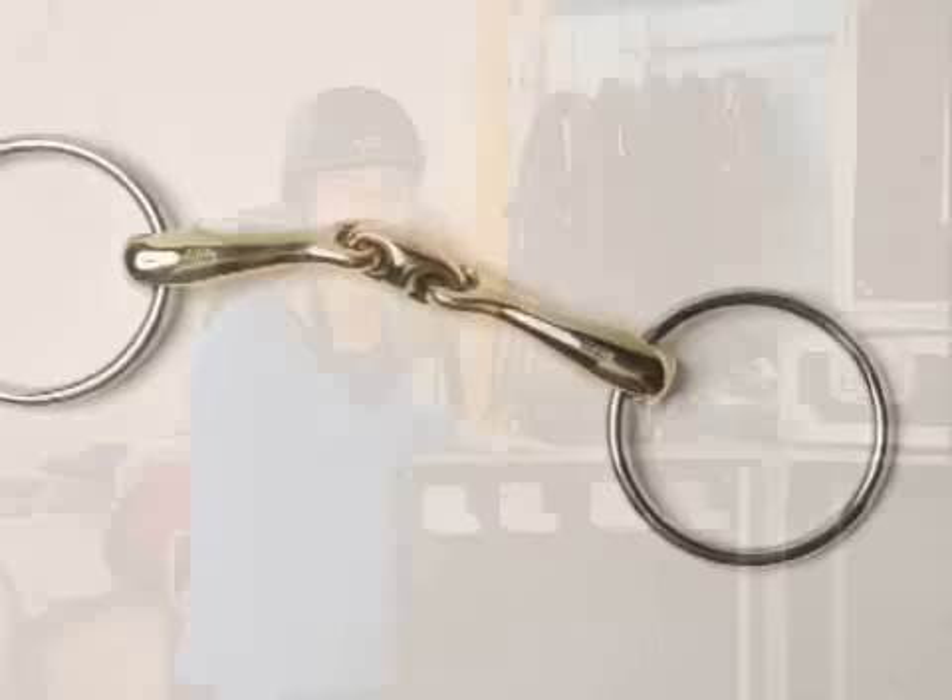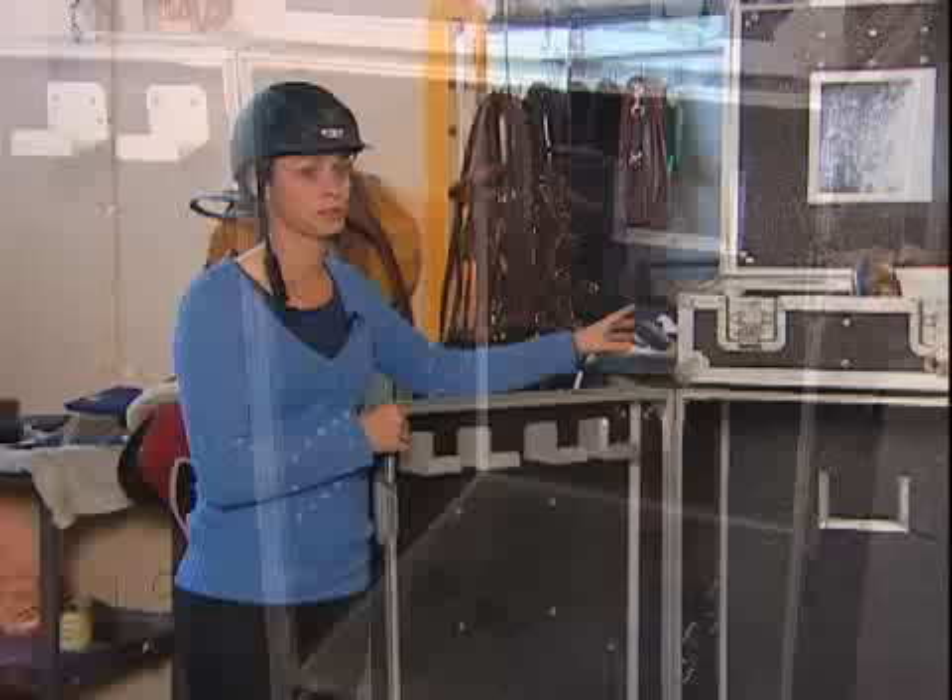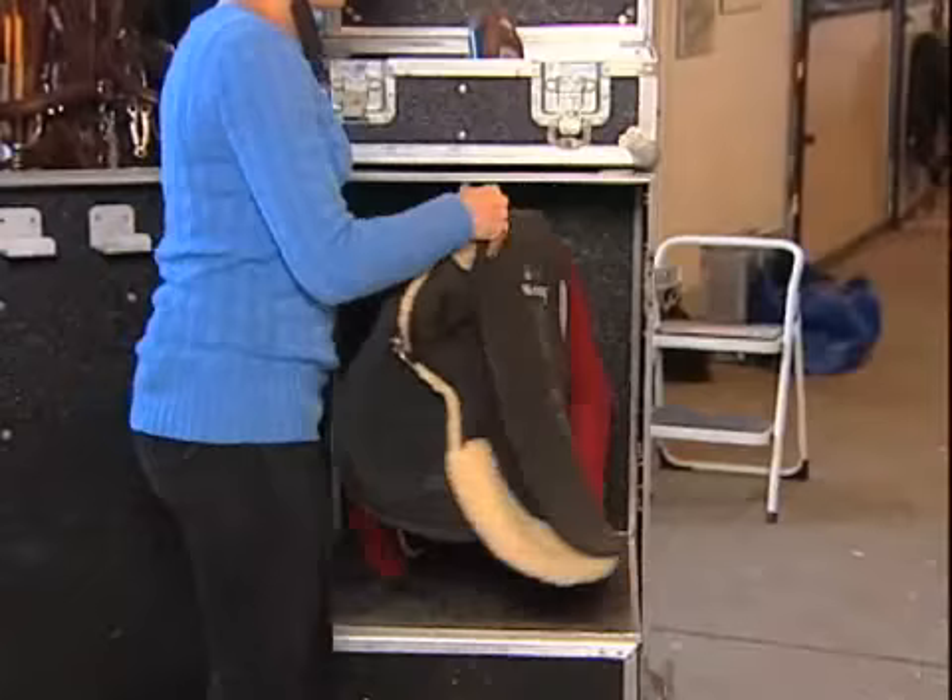I bring extra bits just in case the one bit's not strong enough. Most people have tack boxes — this one is a stand-up tack box, it's on rollers, it's aluminum, very light. So here's the saddle, and then we have the saddle pads and everything that go underneath the saddle for the horse.